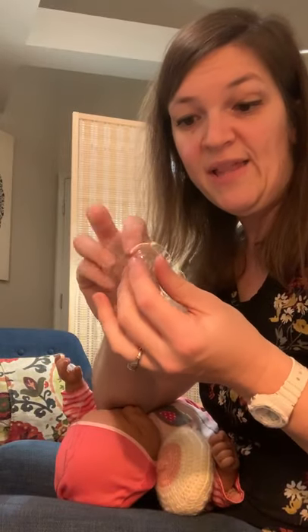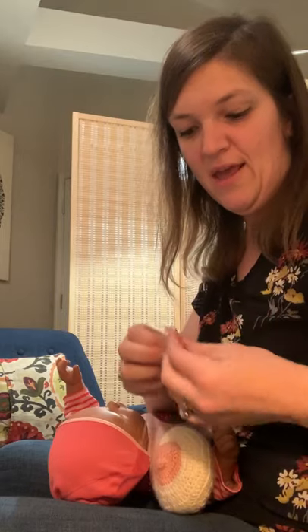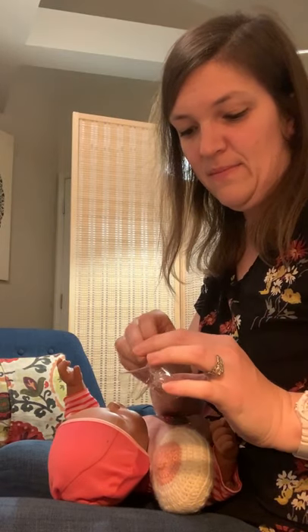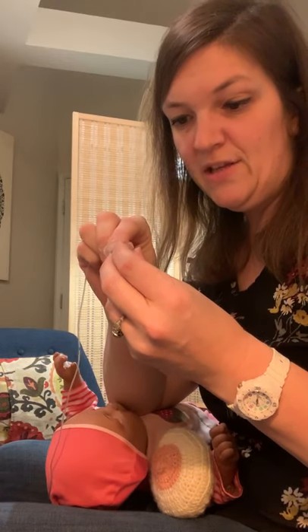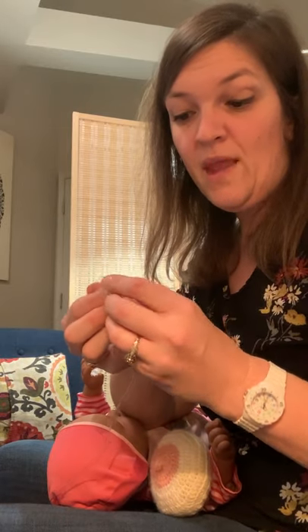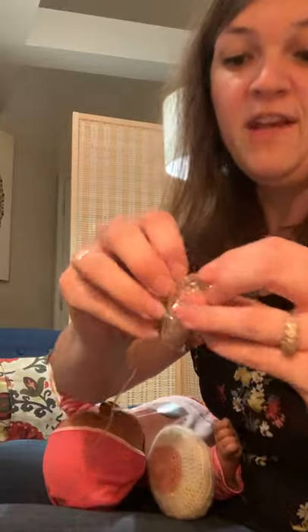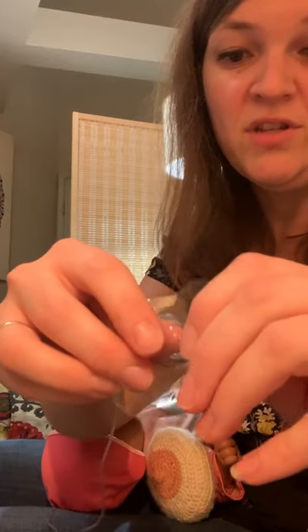The next method you could do is to actually place the feeding tube inside the nipple shield, put it inside the shield, pop it on, and then place it on your nipple — or to actually take that tube and try to push it through the hole in order to have the feeding tube come out the tip of the shield.